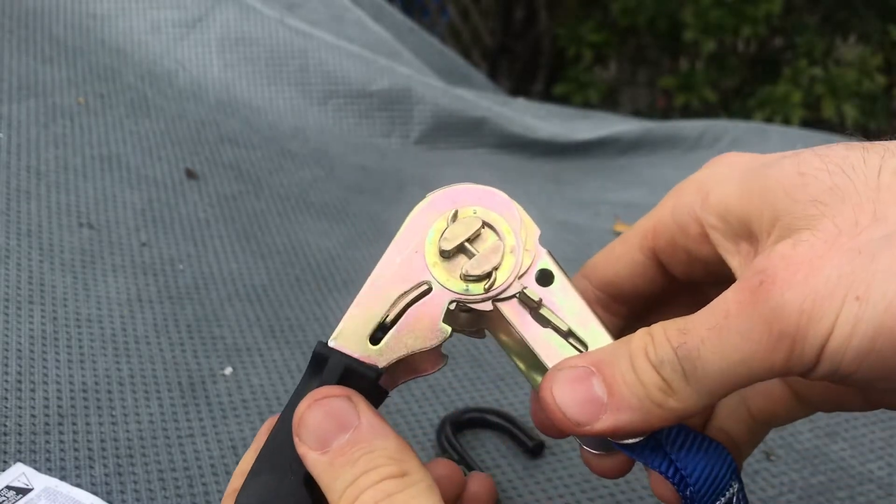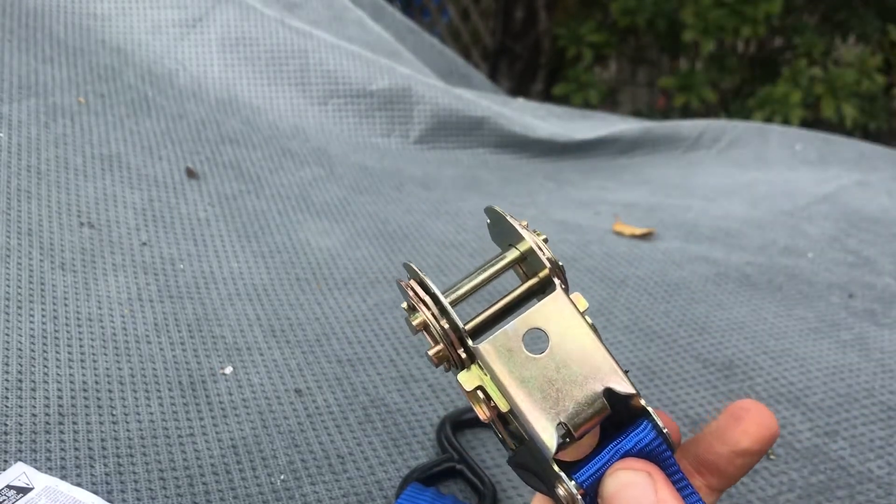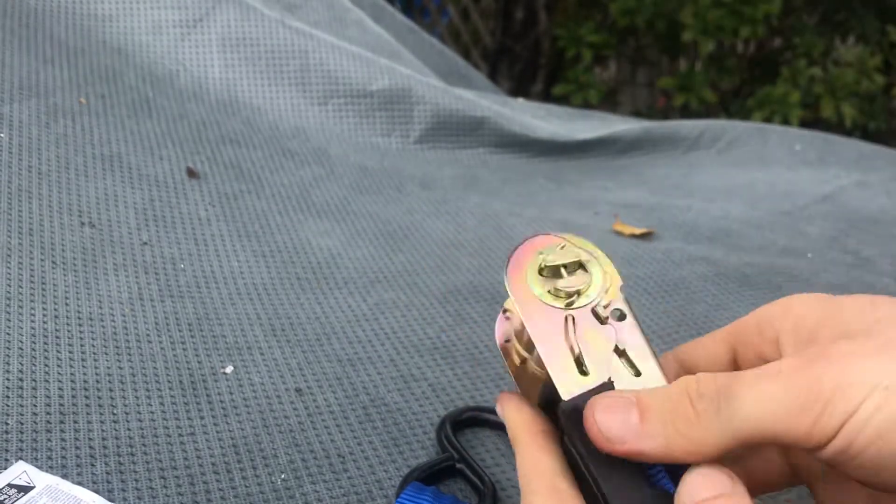Before you do anything, get this thing to point outwards so you have this area opening, so that you can thread the other side of the ratchet through it.